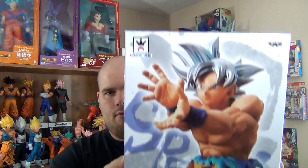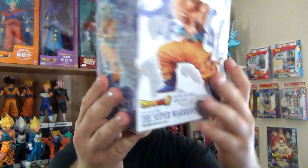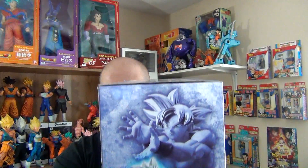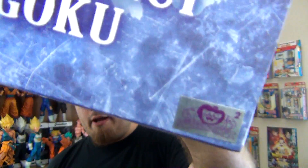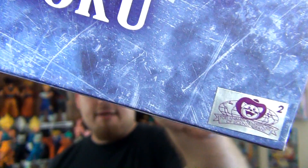Here's the front. Here's one side. Here's the back. Here's the other side. Here's the bottom. The top. And the Toei Animation sticker, which is this figure's sticker of authenticity — just to make sure it's not a bootleg. And let's take a look at the figure.